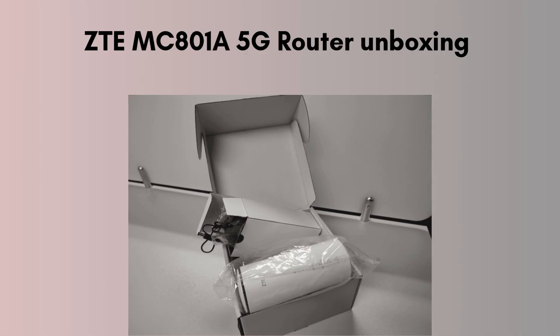Start with the product unboxing. Inside the ZTE MC801A 5G router box, you'll typically find the router itself, a power adapter, an ethernet cable, a quick start guide, and sometimes a SIM card ejector tool.